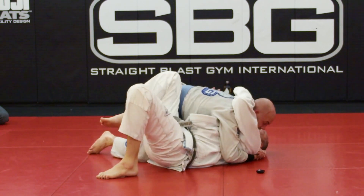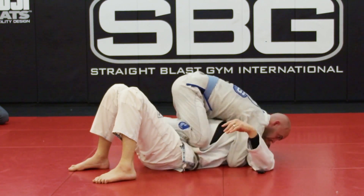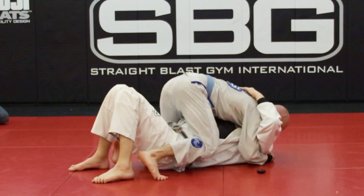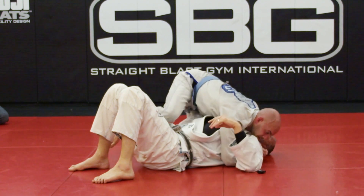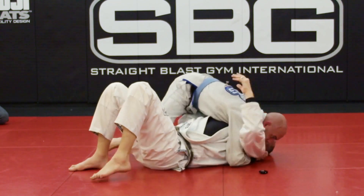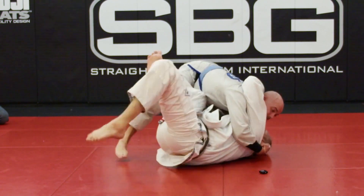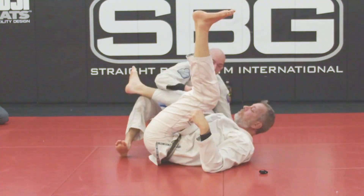With that knee up there, there are two ways he's going to mount: he's going to bring the knee across my belly, or he's going to turn and throw a leg over. Right now we're just going to deal with the knee across the belly first. The moment I feel him go to do that, that's when I make my bridge — a little bridge — and there's my escape.